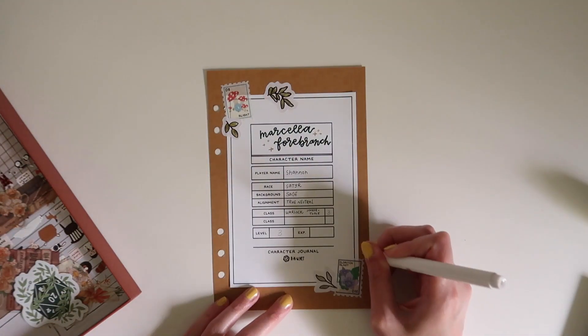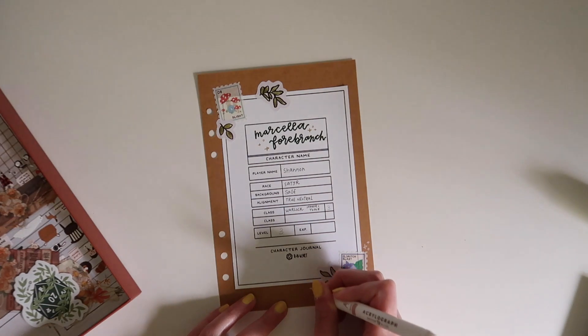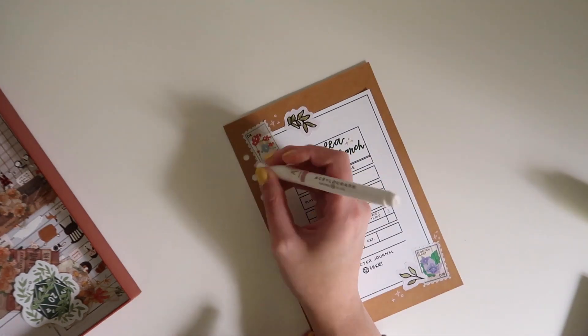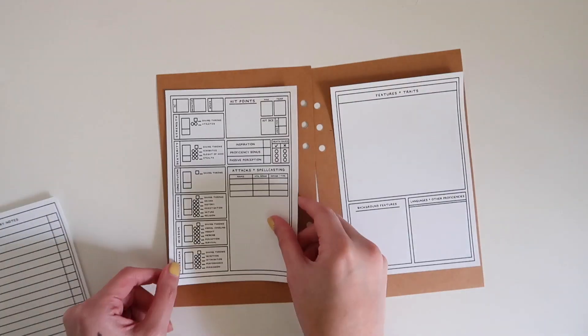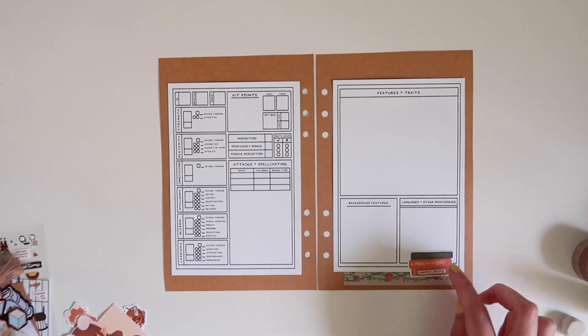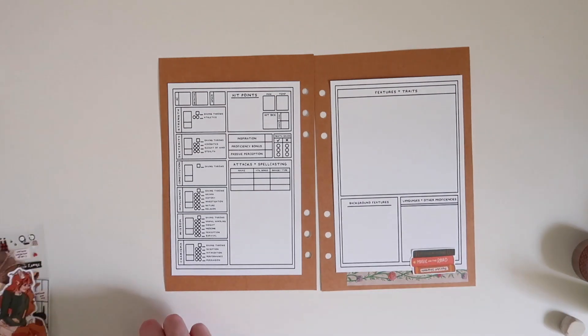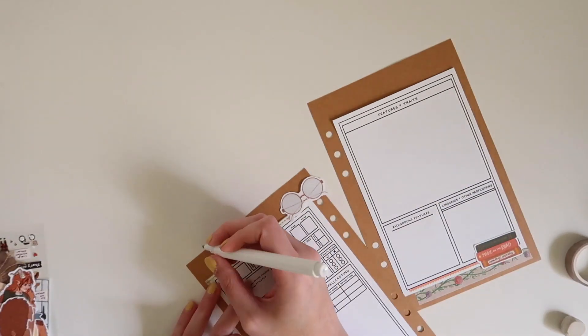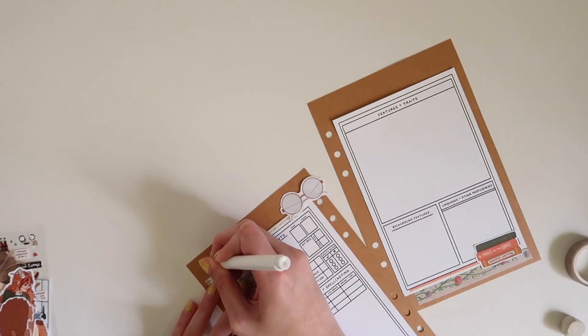This video is not sponsored, but I do want to let you guys know that Rose did send me a few items to help me get started on my journaling adventure for this character. I've also added a few small hand-drawn elements that I created for decorating my character pages. I've been drawing a lot more lately and wanted to add a personal touch, and I think they turned out really cute.